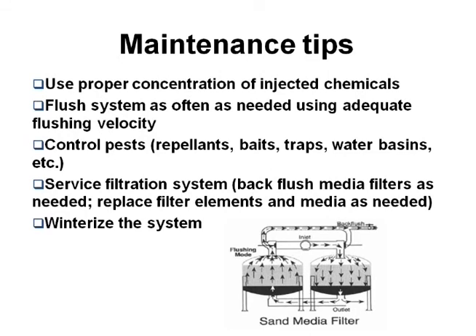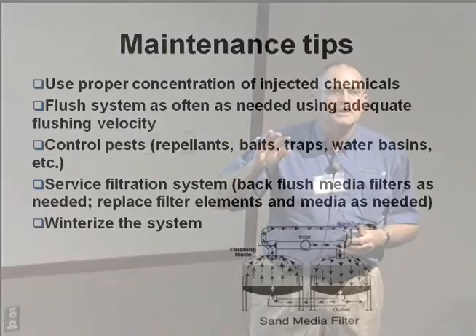Maintenance. If you're going to inject chemicals, please do so safely and do it at the right concentration, or you could end up eating something up. Your gaskets and things — don't just suck pure concentrated acid into your system at too high a rate or everything will die.